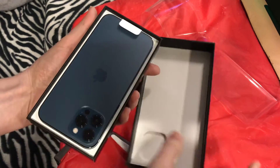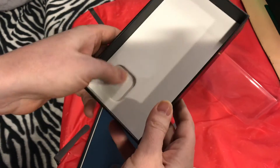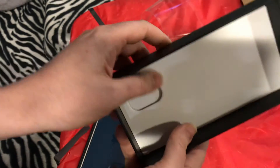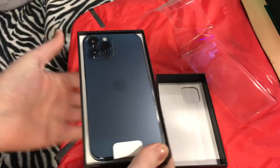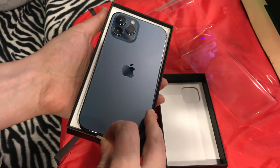And it's encasing, showing the beautiful, beautiful camera that we're going to get to here momentarily. We've also got that indent there on the back.